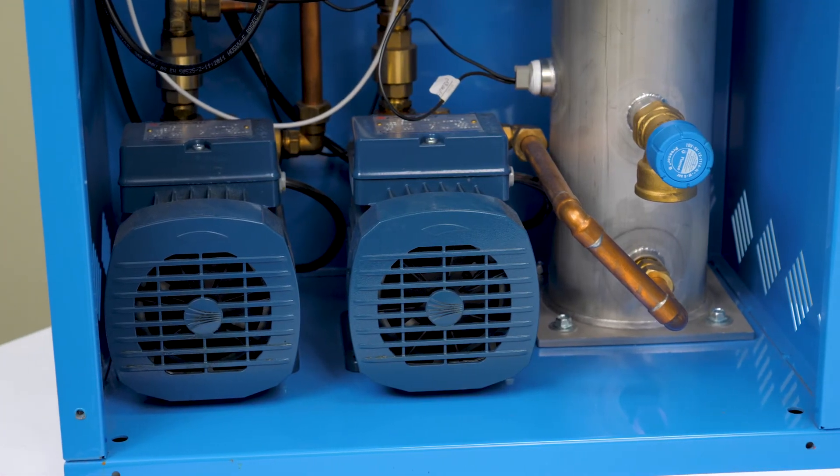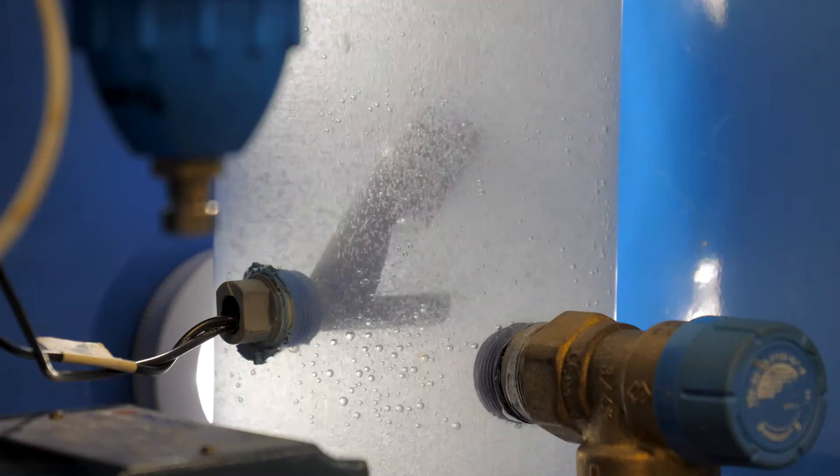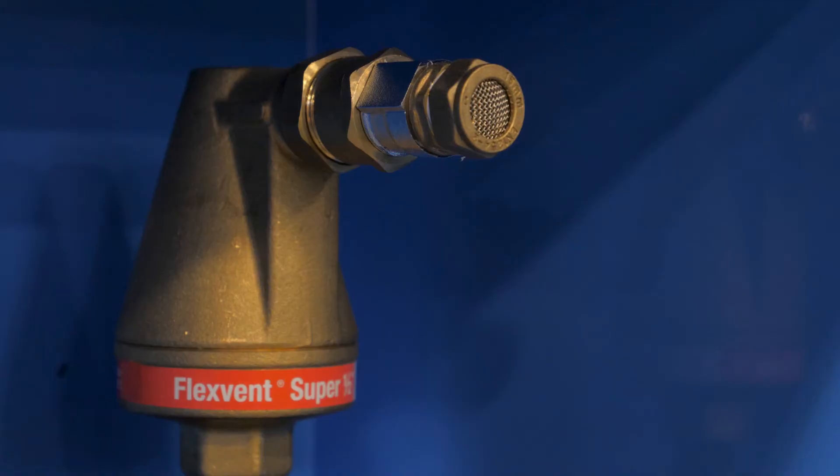Then the vacuum pumps will start. The PSD will then pull a vacuum on the cylinder of water. Once this starts, you will witness the air leaving the water, just like the CO2 leaves a soft drink when you open it. This air is pushed out through the air vent by the next portion of water entering the PSD.